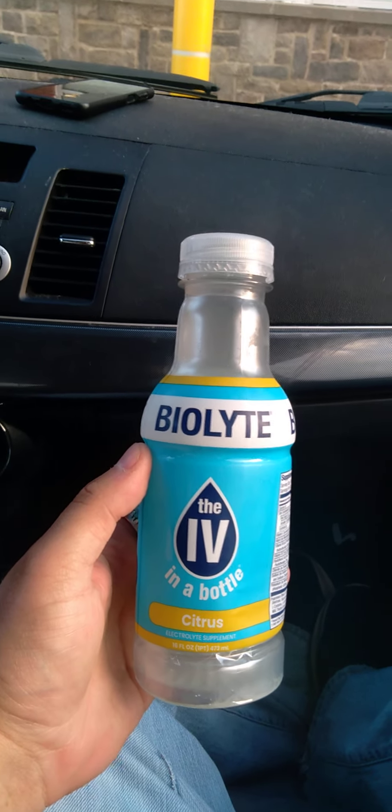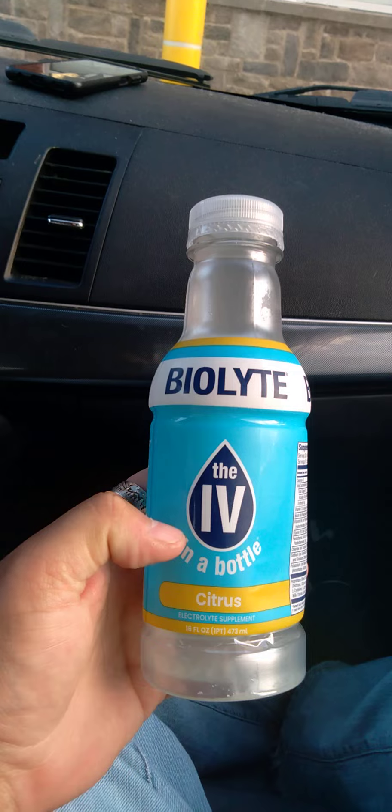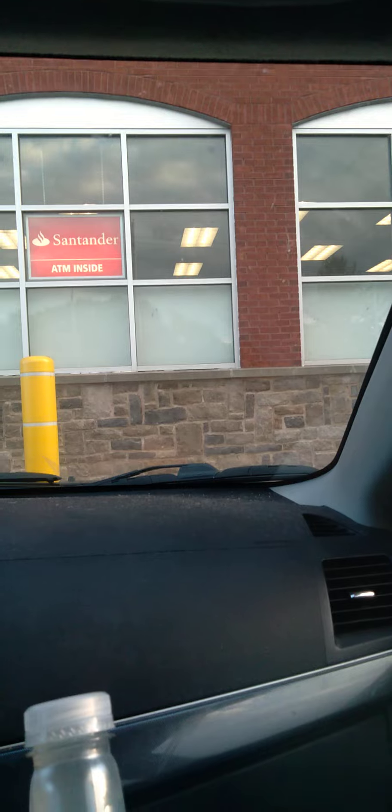All right, so in this video I'm just showing this - the IV in a bottle, BioLite. So that's the local CVS, you can see right there.